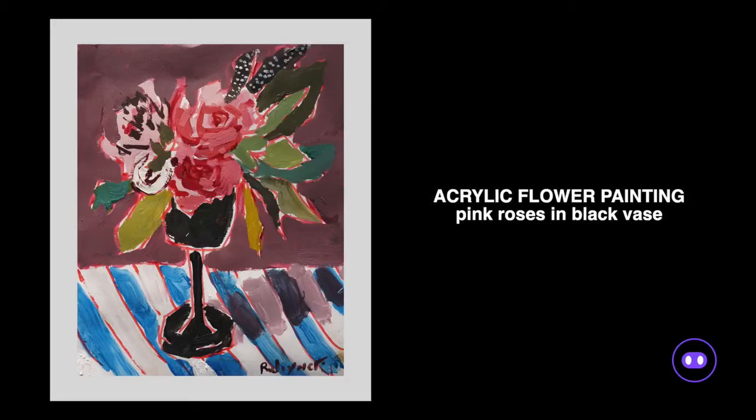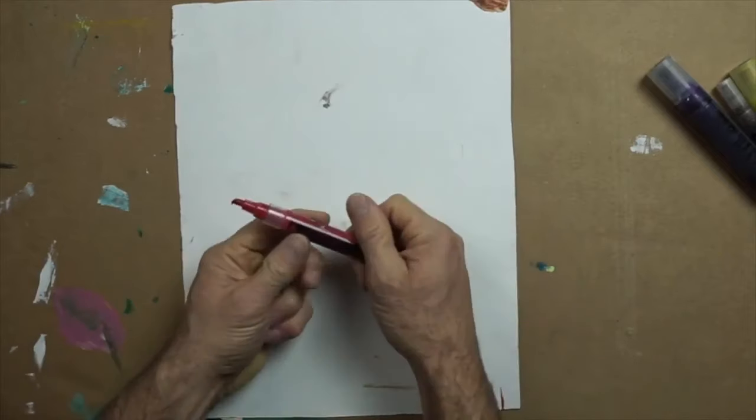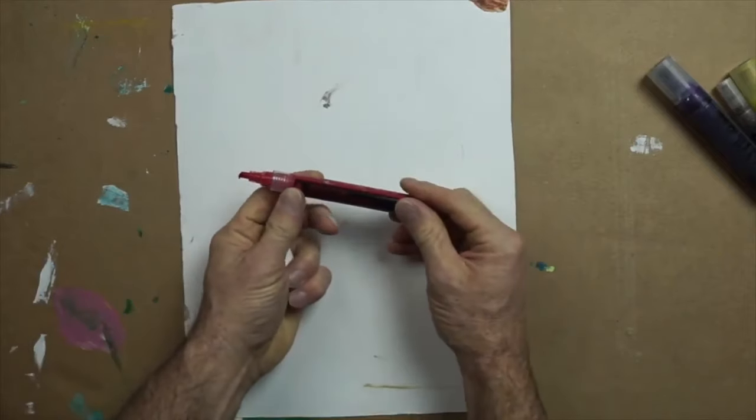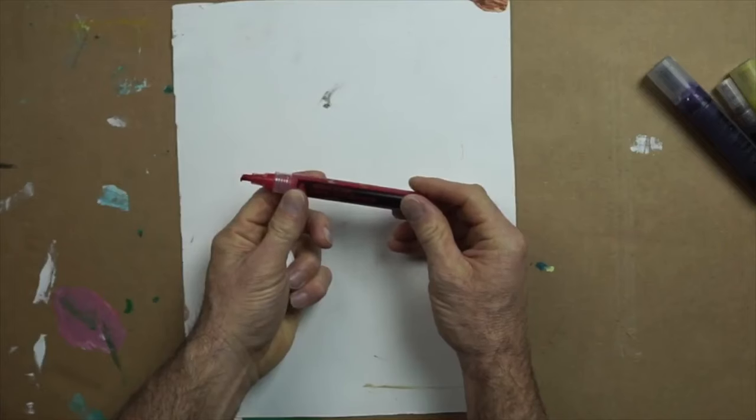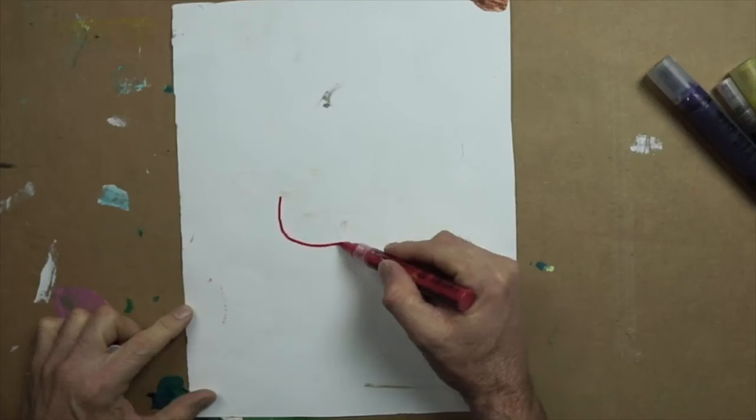Welcome to the acrylic flower painting tutorial. I will begin this painting using a refillable acrylic marker. These come in all types of sizes and you can put whatever color you wish in them. I am using acrylic ink for this demo.